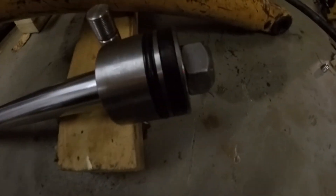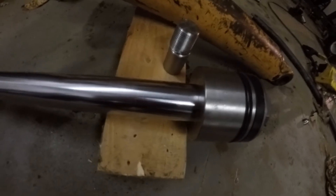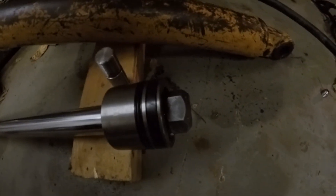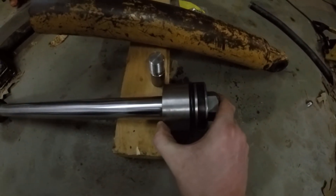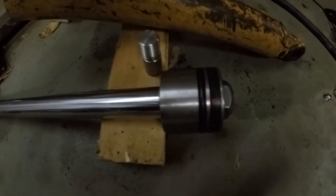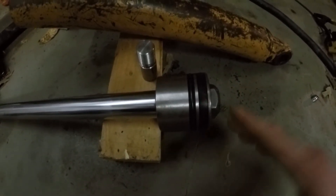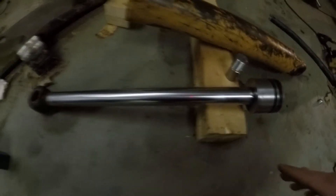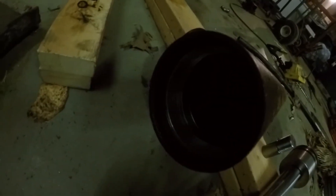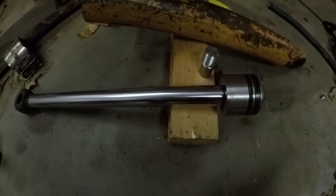Here's what it looks like with the piston on there. It's kind of hard to see in this light, but I've still got to trim this down some and clean everything up — get all the chips and grease off of everything, Loctite the stud into the rod, torque everything down, torque this nut down, and then install that into the barrel, put it back together, put it back on the machine, put the hoses on. It should be good to go.